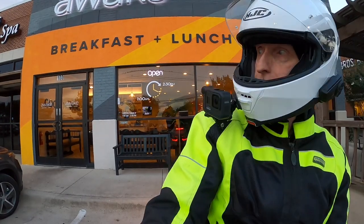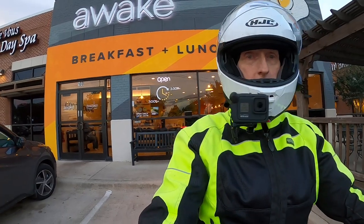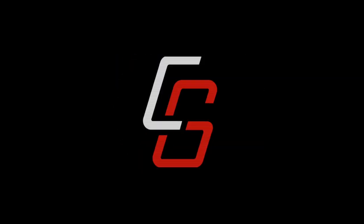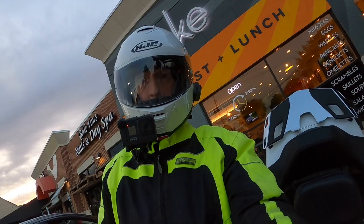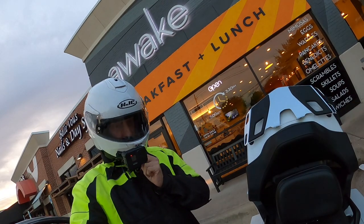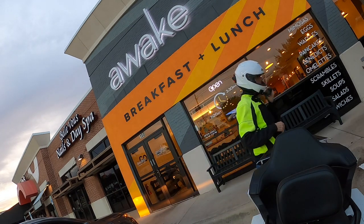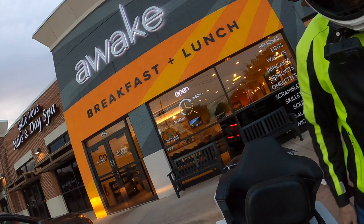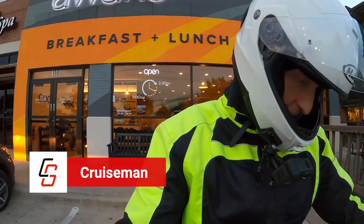Welcome to the world of Cruiseman's Garage where we're constantly trying to get technology to work here. Good morning YouTube — Cruiseman once again.